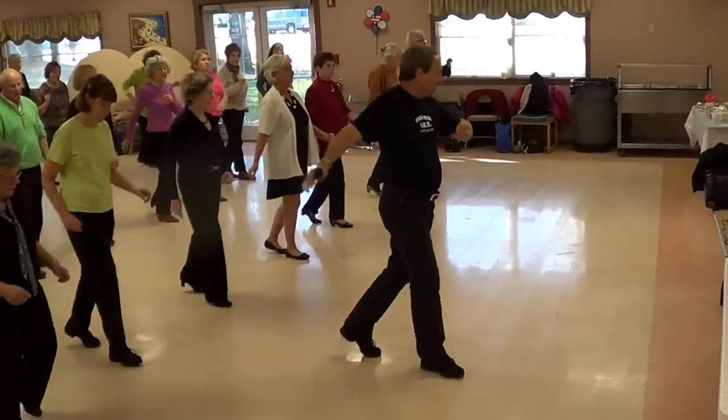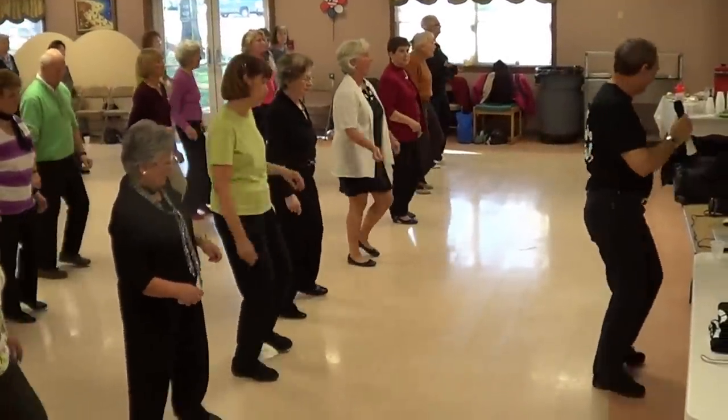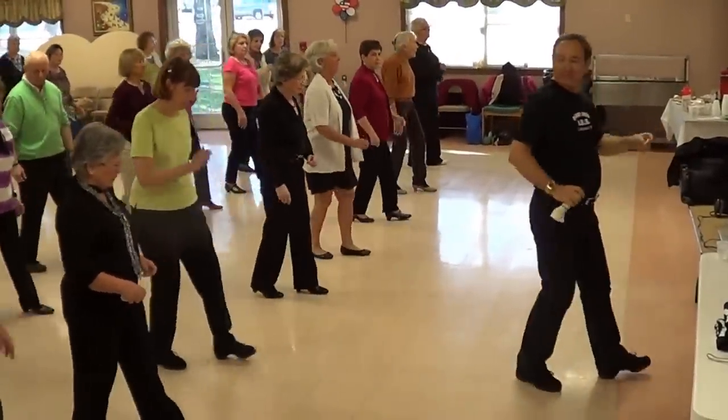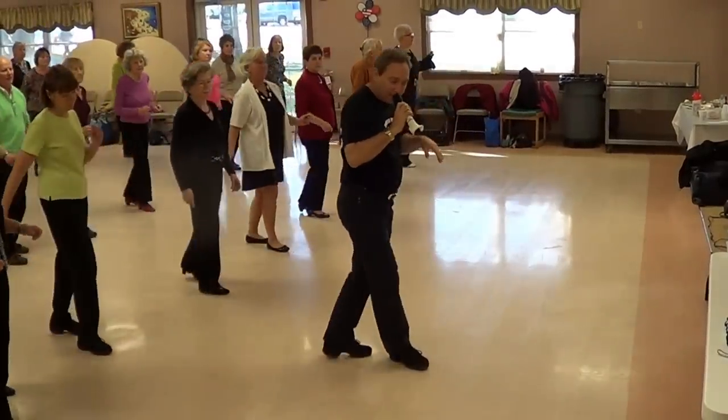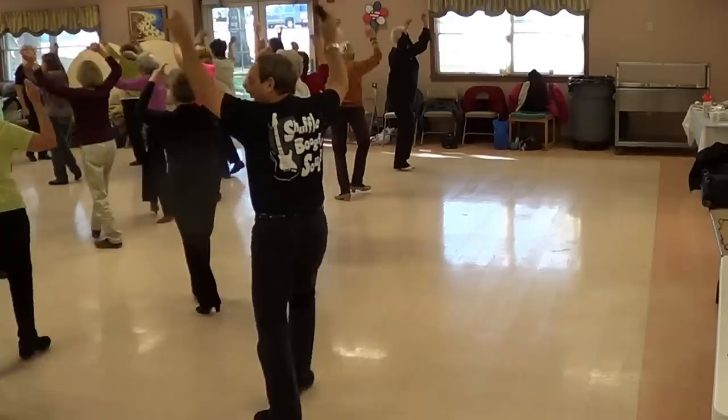Let's do it again. And mambo. Take it back. One more time. Mambo right and left. Walk it around.